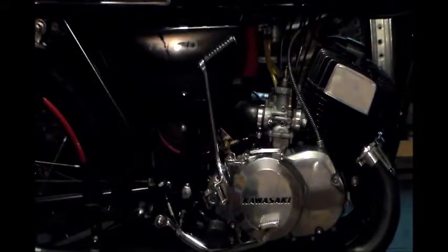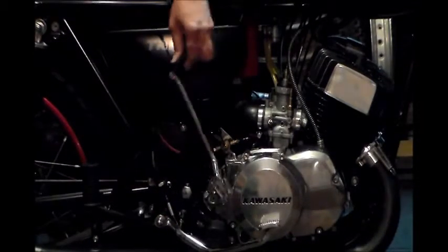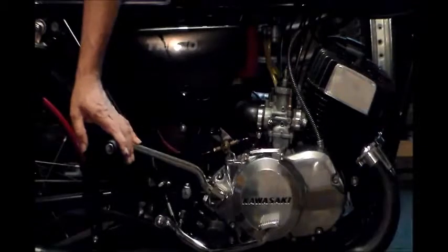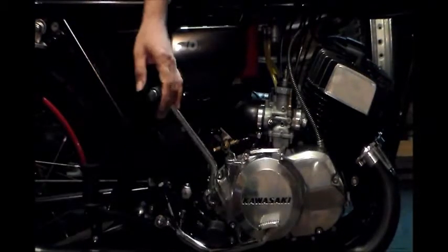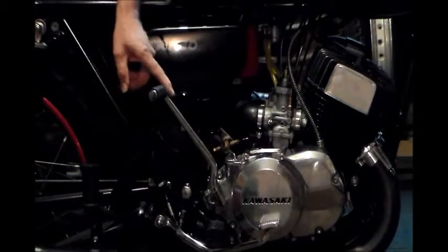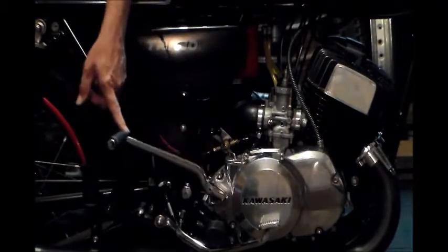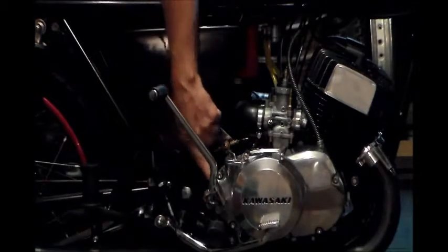I think a lot of it is just in the way that I see some people start these things. I see people get on and they'll put their foot here and then just smack it down and carry it through. Obviously our engine is not turning when we go from this point to this point, so when you start from here and just kick it as hard as you can, you're just impacting all these points that I mentioned earlier.